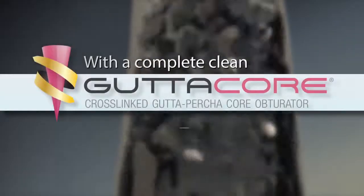With a complete clean, GuttaCore is free to flow into dentinal tubules, isthmuses, and lateral canals.